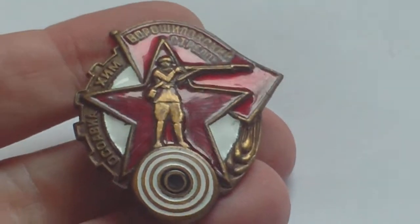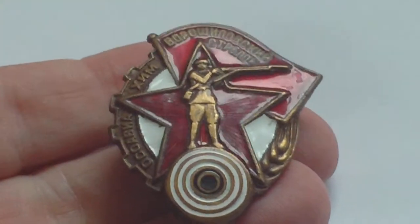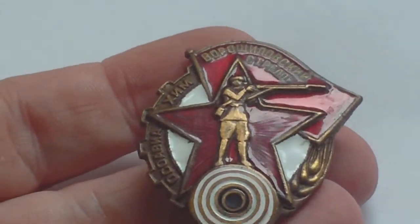This is what collectors call a World War II Russian Marksman's Badge, but its name is the Voroshilov Marksman of Osoaviakhim Badge.